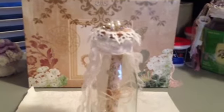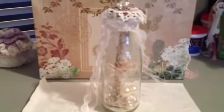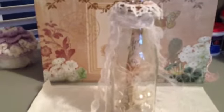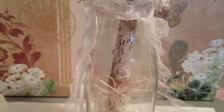So here's the bottle that I chose. Basically what I did was inside — the paper is from the Prima Printery Collection. I distressed it and I inked the edges with my frayed burlap.